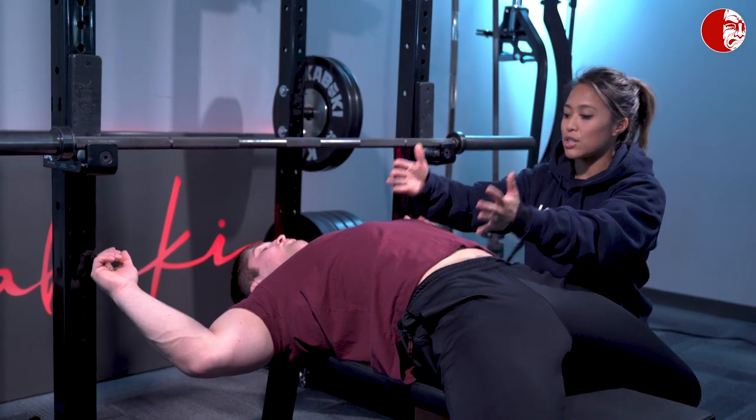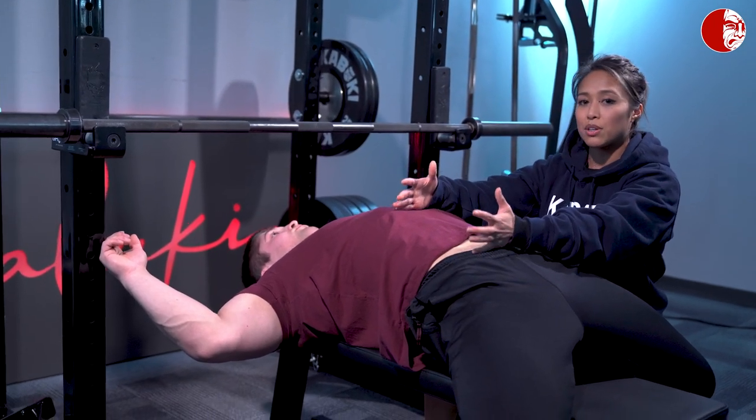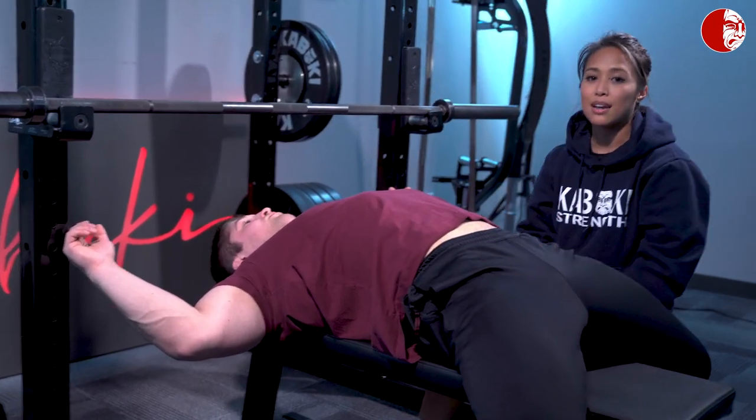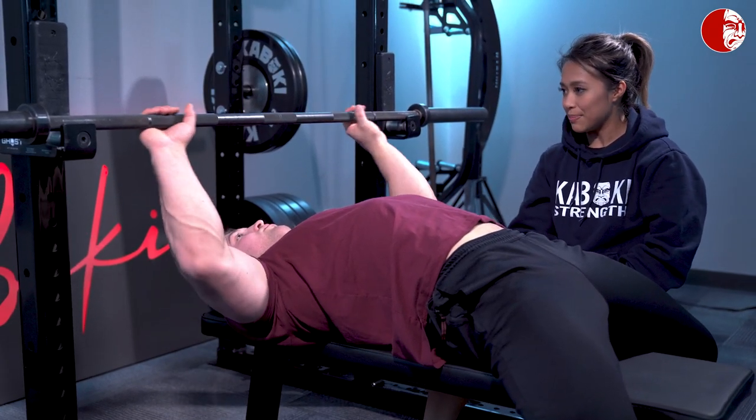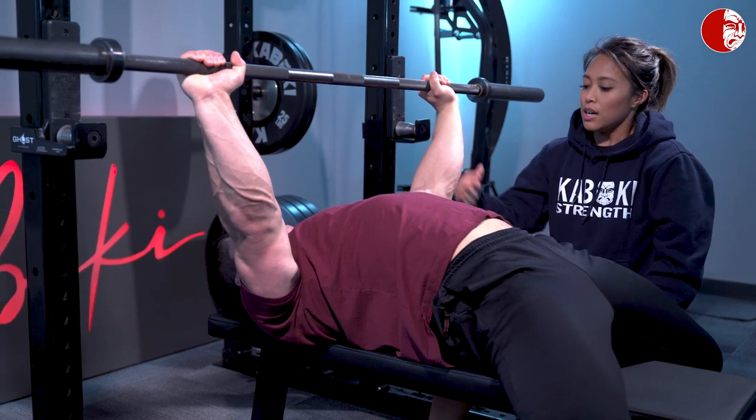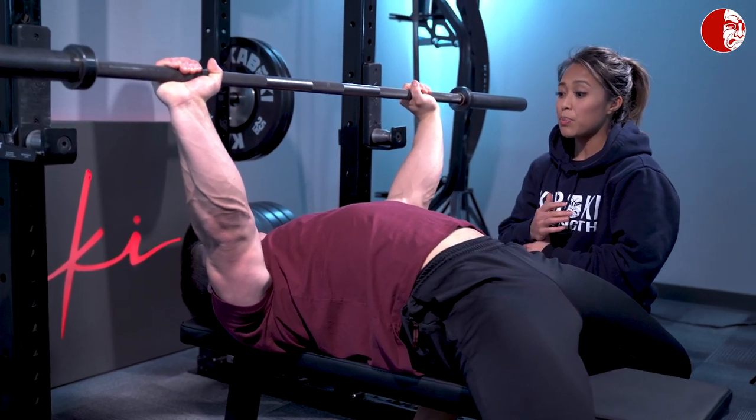For that reason, trunk stability and the rules around breathing and bracing still apply. A common fault that we tend to see — we're going to go ahead and unrack — is that people are trying to create more of an arch.